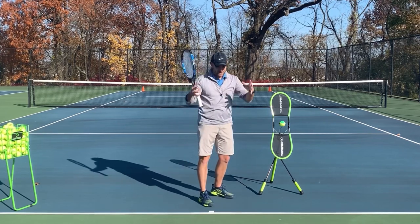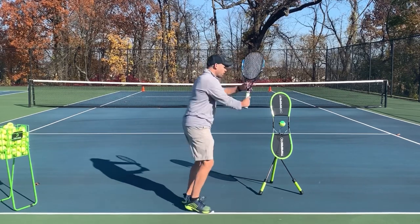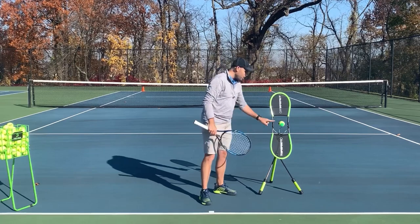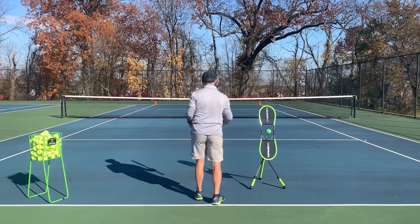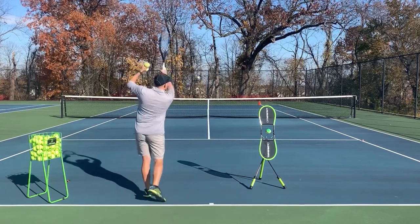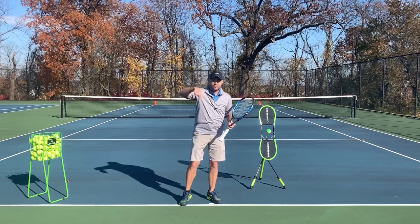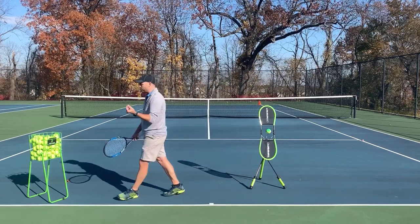A merry-go-round, on the other hand, wouldn't take very long to get too big — all of a sudden it's wider than a tennis court. So work on using that Ferris wheel swing rather than the merry-go-round. The Topspin Pro is the perfect companion for this, because the ball has a horizontal axis. Topspin is a vertical spin. The more you swing up, the more the ball wants to spin down, and when you swing up, the ball comes back down. Swinging around causes the ball to take off with Frisbee-like spin, with only gravity pulling it down.